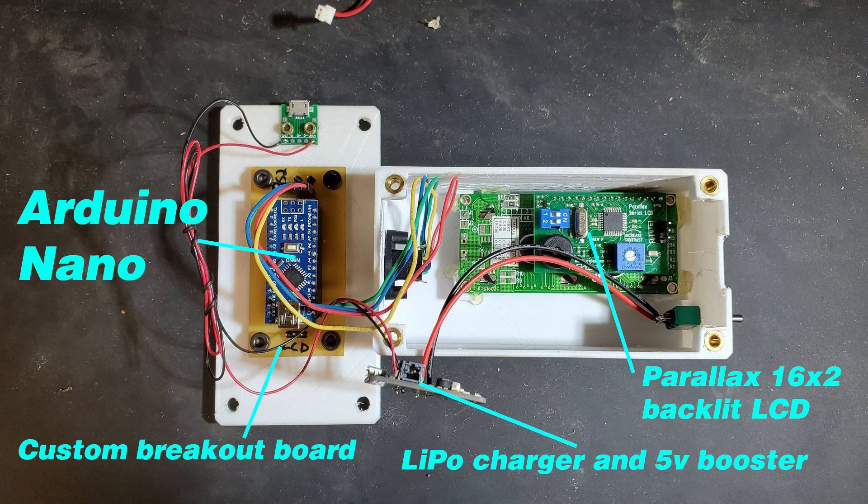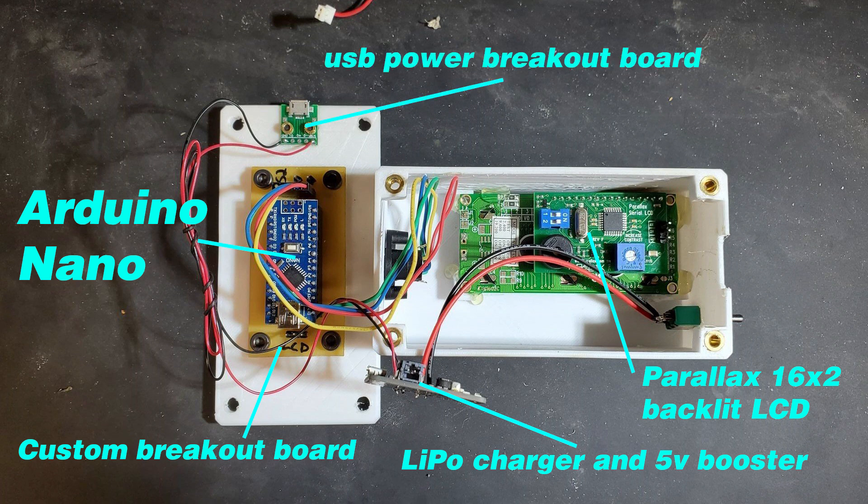There's also the LiPo charger and 5 volt booster — that's an Adafruit product I had from another project that I never used. I'm actually not even sure if they still sell them, but I think they sell something similar. Then there's the USB breakout board that just breaks out the USB signals so you can convert that to USB micro.